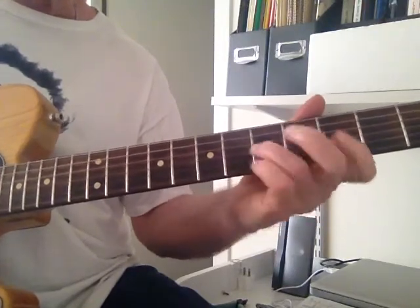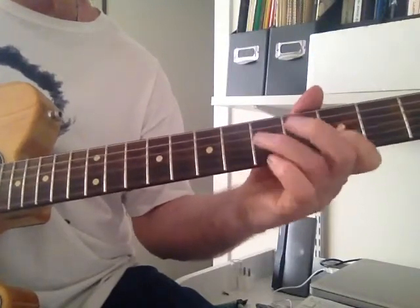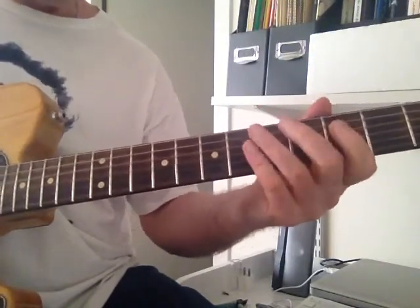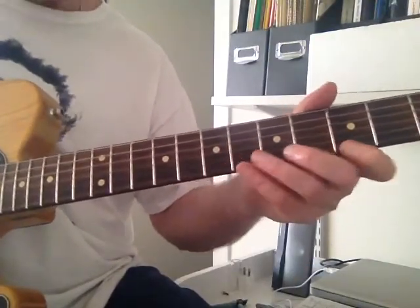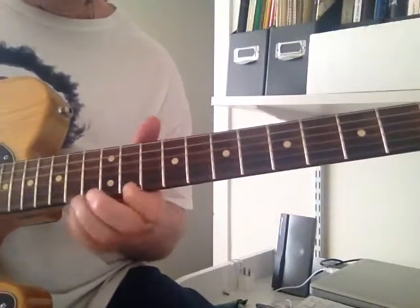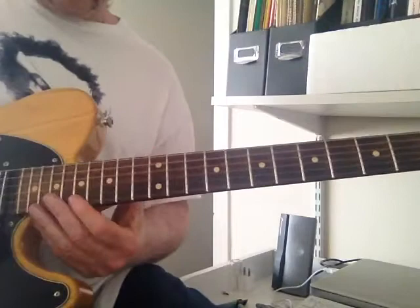Repeat it. And this time... And that's that pattern all the way through. The next one is the walk-up where he goes... And that's up to the 17th fret.